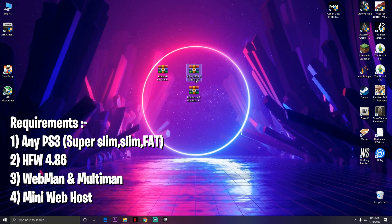The first step is on your PC. You need to download three things — all the links are gonna be in the description. First is the Hybrid Firmware (HFW), then webMAN and multiMAN, and the third thing is gonna be a mini webhost, and that webhost is gonna be for your PC.